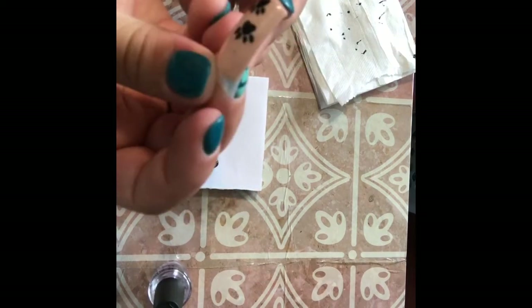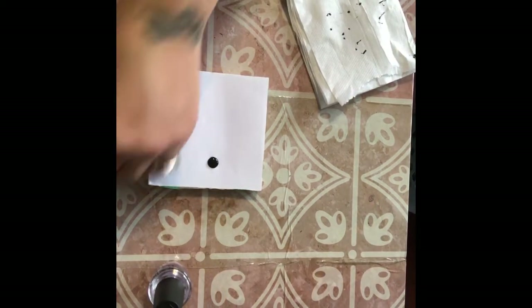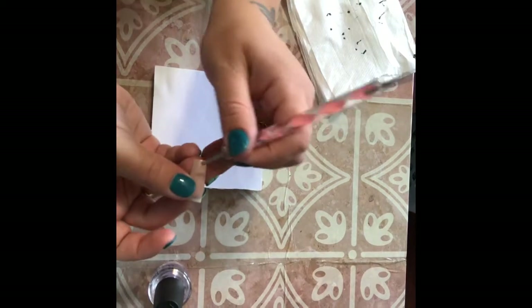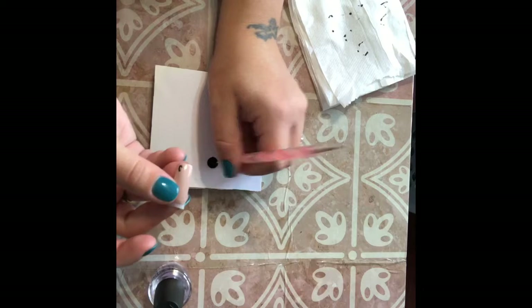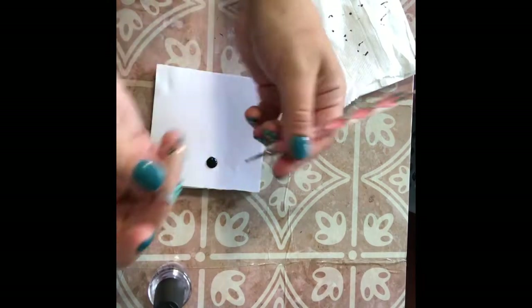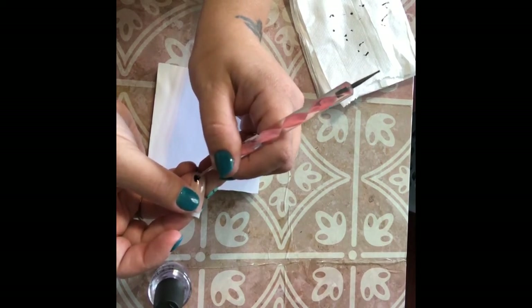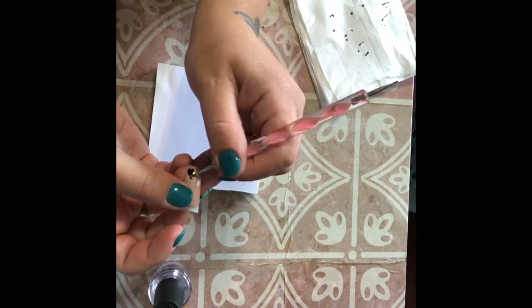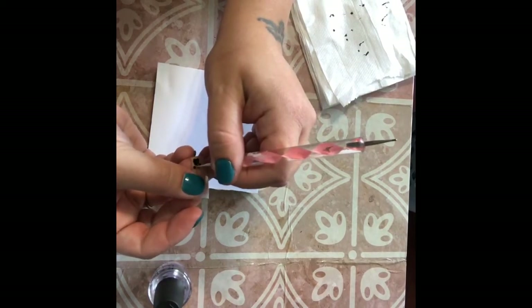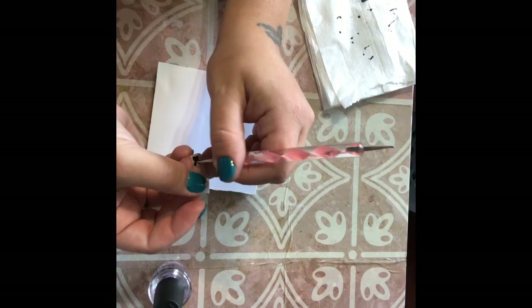Now I'm going to show you how I do my cat paw print design. It's the same exact way as the dog paw print — we're just doing one little added step. So again, we're going to do an upside down heart. Kind of curve that point just a little bit. I am doing these just a little bit bigger than the dog print ones, just because I'm only doing two. Fill it in, and then just like the dog paw print, we're going to do four little dots right around the top.